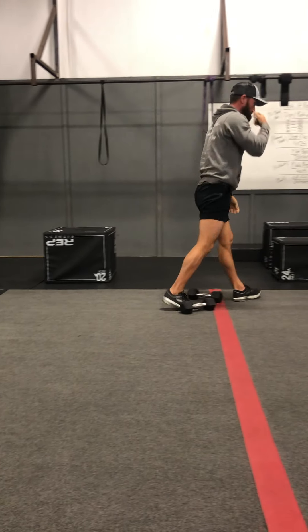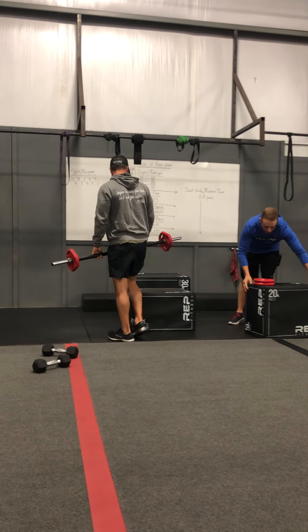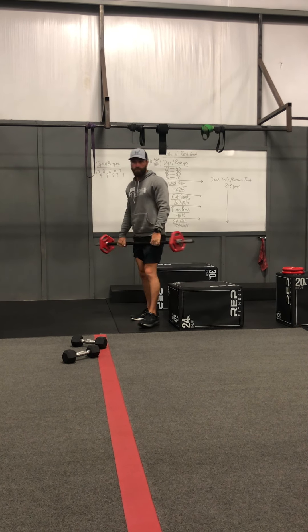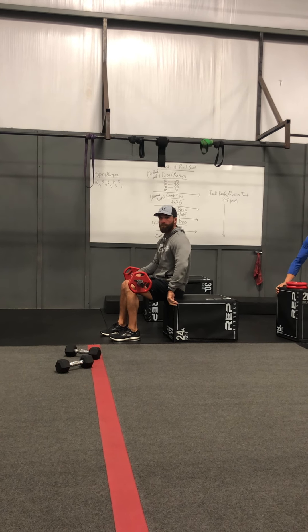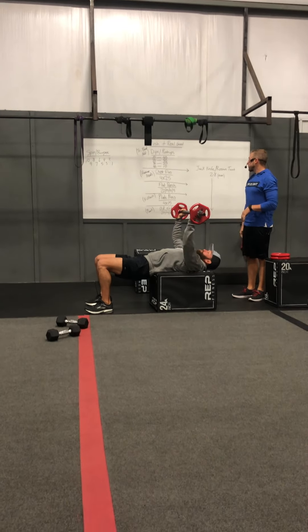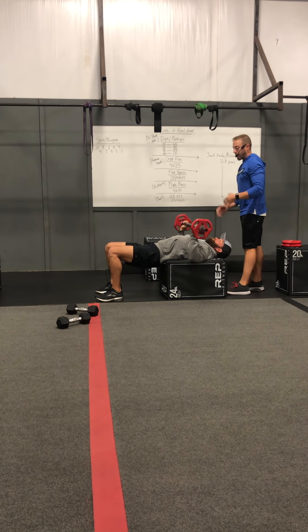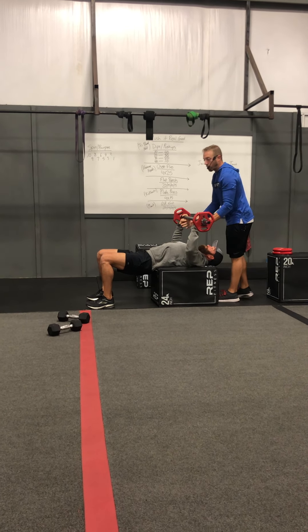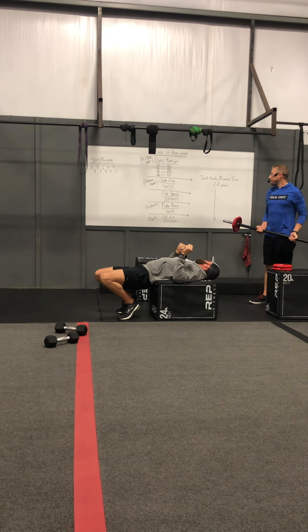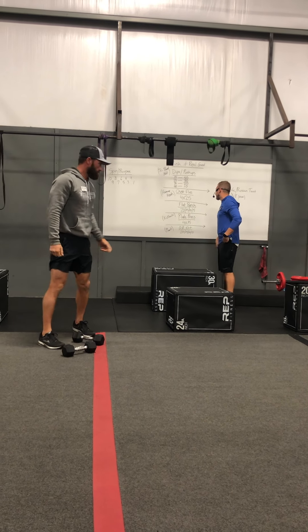Next you've got flat bench, done over on the power racks. Starting off with 20 — this will be your lightest weight. I'd like everybody to at least be using the Texas bars, even the 33-pound bars with the red tape in the middle. Nice wide grip outside of your shoulders, going down to the center part of your chest and coming back to the top. I want you guys going all the way down to your chest. On every set, I'd really like those last couple reps to be a struggle so your partner needs to be there to spot — challenge yourself on the weight. Reps go down by fives: 20, 15, 10, and 5.